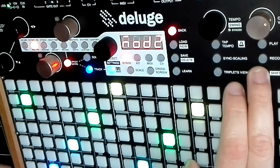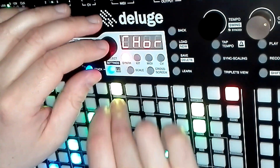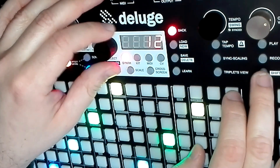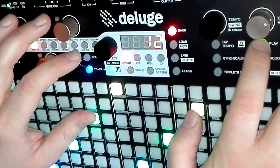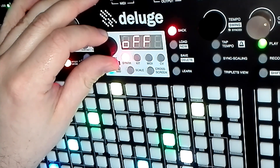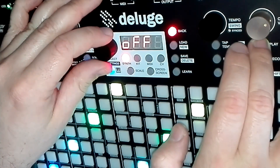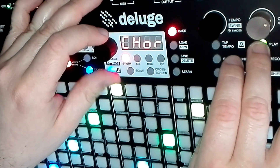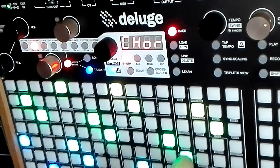Another thing you can do is add a bit of chorus to it — see how there's just a tiny bit of movement to it. Not a lot of depth, and that's your in-the-mix sound. On headphones it just deepens it up a bit, so I like to use that.